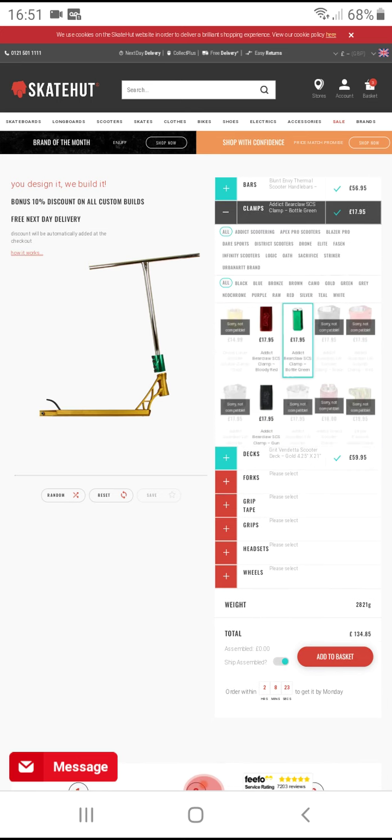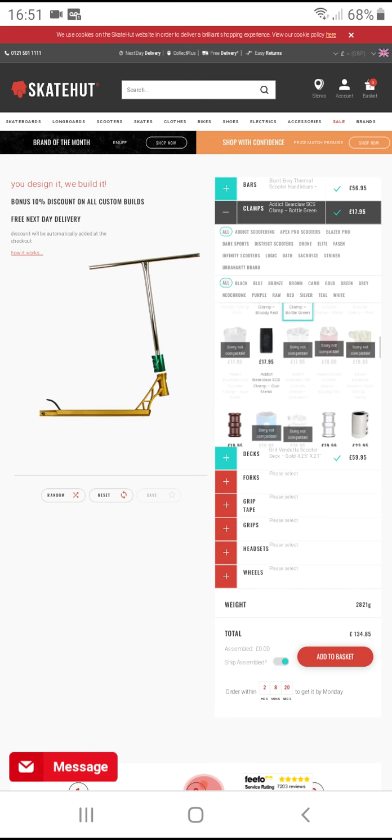So we need to change the clamp. Oh, I don't have a clamp.